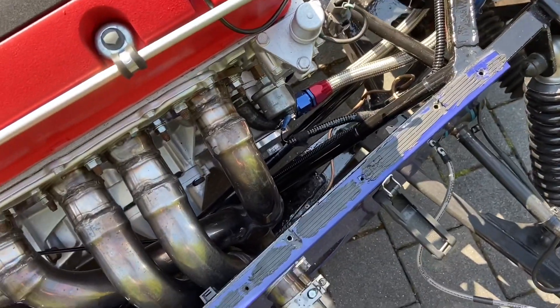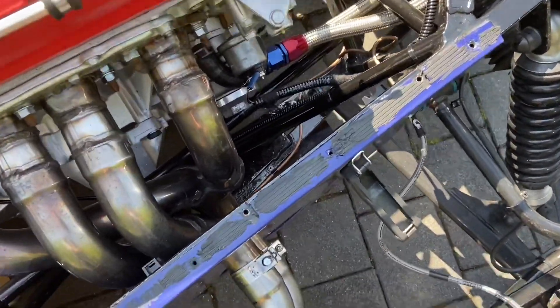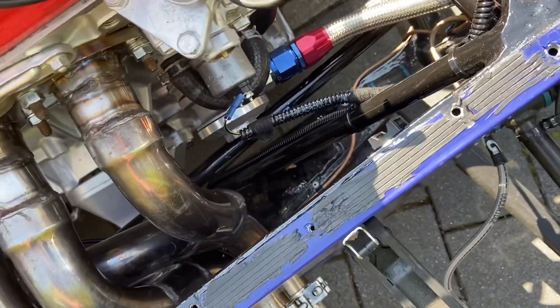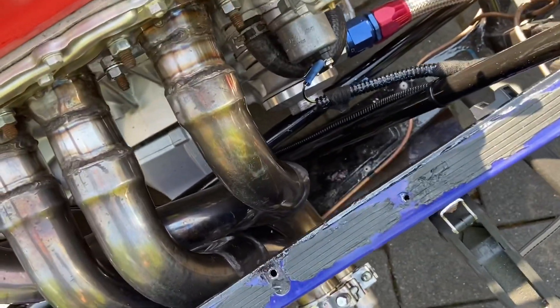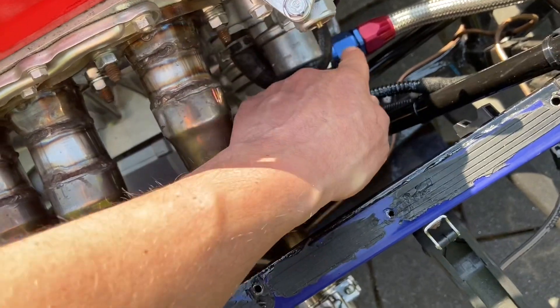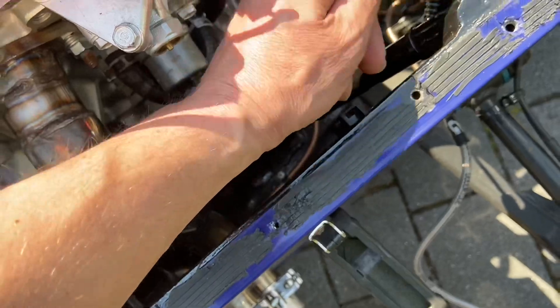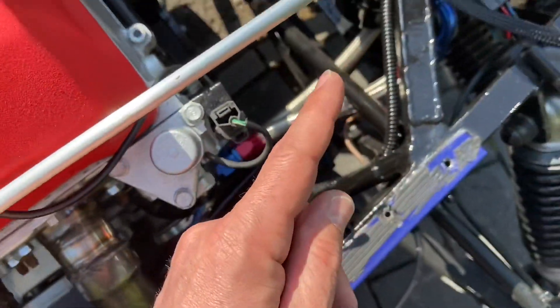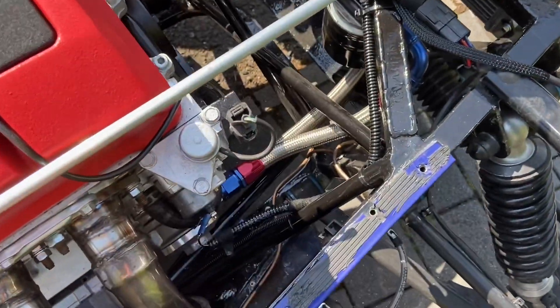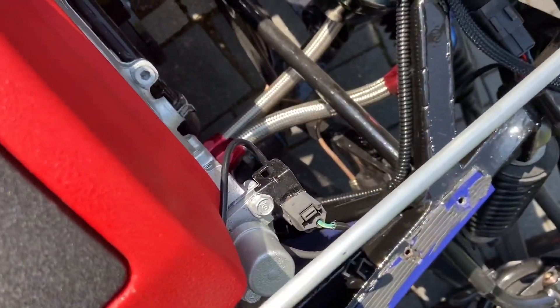Just a small video of the S2000 oil cooler setup. You've got a sandwich plate down there, with the out going into the remote oil filter. You've got a piece of braided going into your remote oil filter housing, and your remote oil filter sits over there.